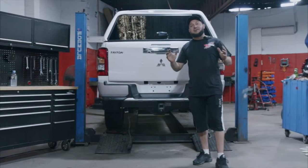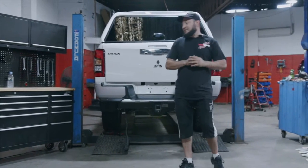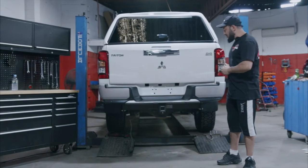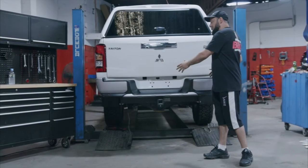G'day guys, this is Big T. Super excited today — we're releasing the new GT rear step for the MR Triton. It comes compatible for the tech pack and also the sensors, so I'm going to go through now, strip the rear step, and get my bar ready.